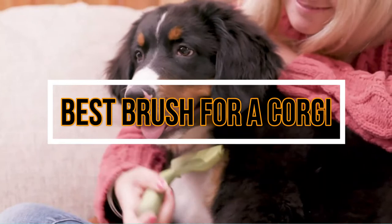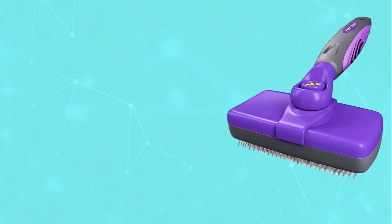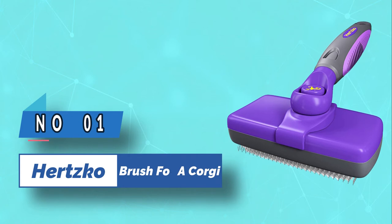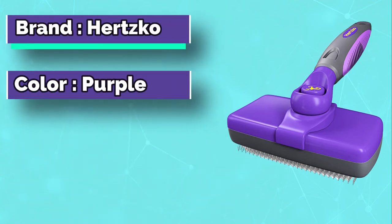Best Brush for a Corgi. Number 1: Hertzko Brush for a Corgi. The Hertzko Brush has curved wire bristles that are designed to comb deeply into the hair to reach the undercoat of your Corgi.